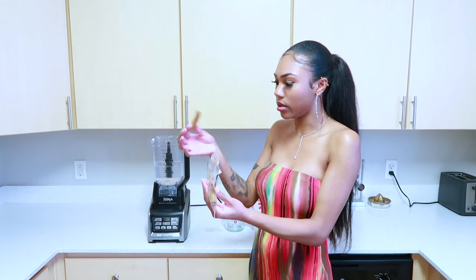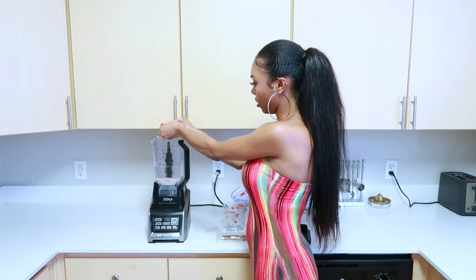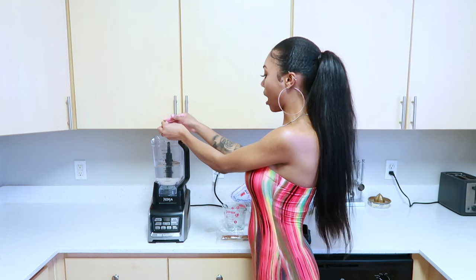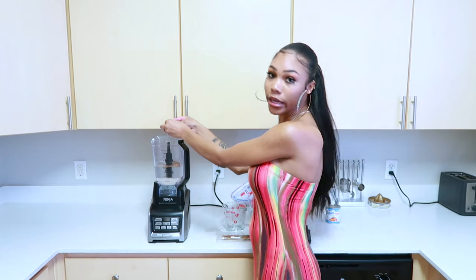So I'm gonna put one stick of cinnamon in there. I'm gonna break it up because it just seems like it makes more sense. I don't know — if I'm doing this wrong let me know in the comments. Leave a comment down below and leave a like if you liked the video.